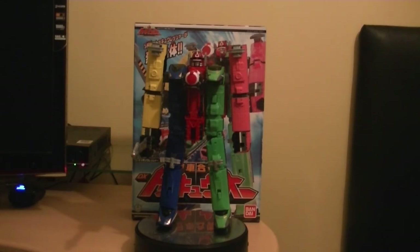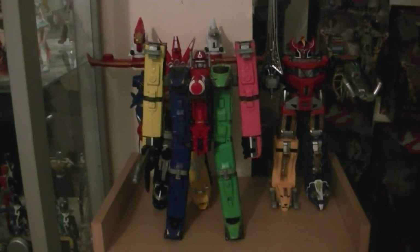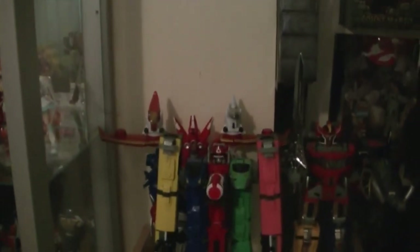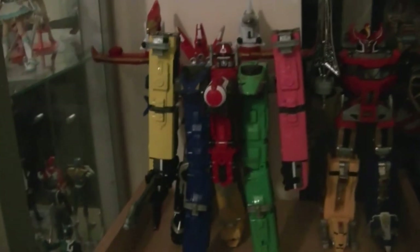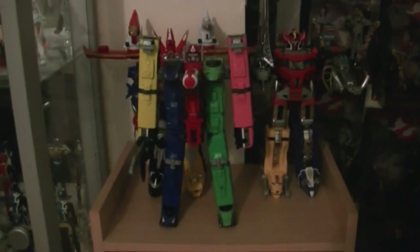And here's a quick display video showcasing ToQoh on display. So guys here we are with ToQoh from Ressha Sentai ToQger, and as you can probably see this is what it looks like on display. I'm about to switch some other things around - like the Samurai Megazord and the RPM Megazord - because I just wanted to display ToQoh on here beside my other two Megazords: the Dino Megazord and also the one from Megaforce. Looks pretty awesome - definitely check it out. Arigato and sayonara.